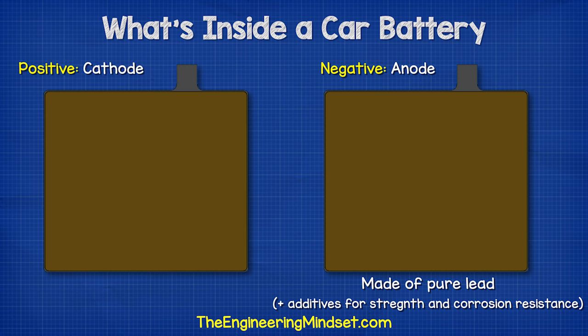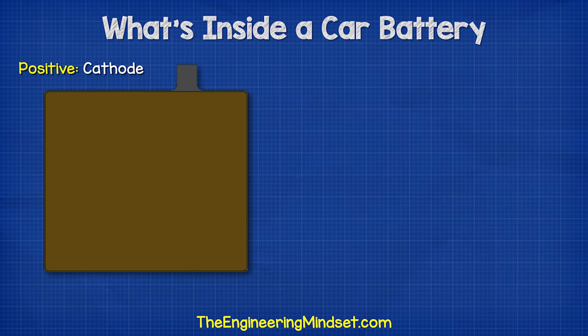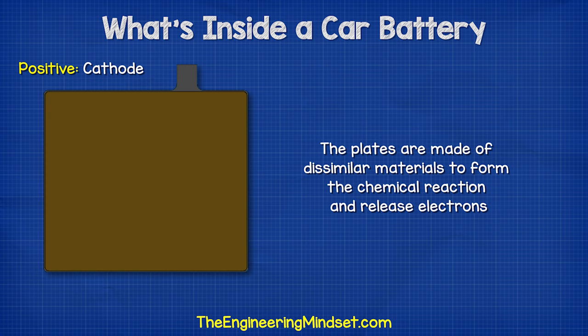The positive plate is the cathode, and this is made from lead oxide. The plates are made of dissimilar materials to form the chemical reaction and release the electrons.